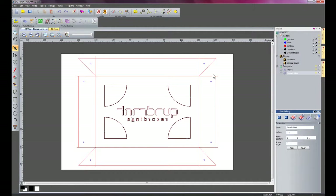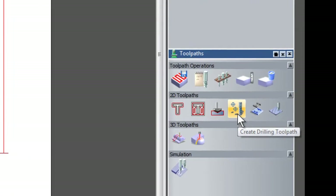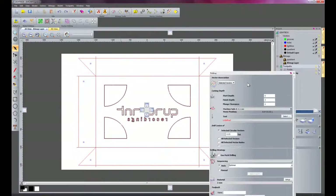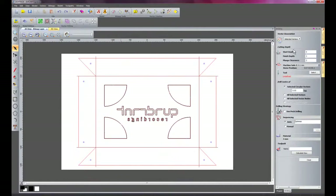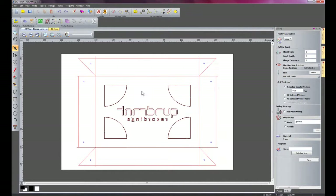Now I'm going to drill the holes out for the rivets. I'll click Toolpaths and select Create Drilling Toolpaths. Instead of selecting vectors I'm going to go onto the Holes layer. The finish depth goes right the way through the material, so it's 3mm. I'll select the tool — it's going to be a 3mm end mill as these are 3mm diameter. I'll click Calculate and that's created the toolpath to drill the holes.